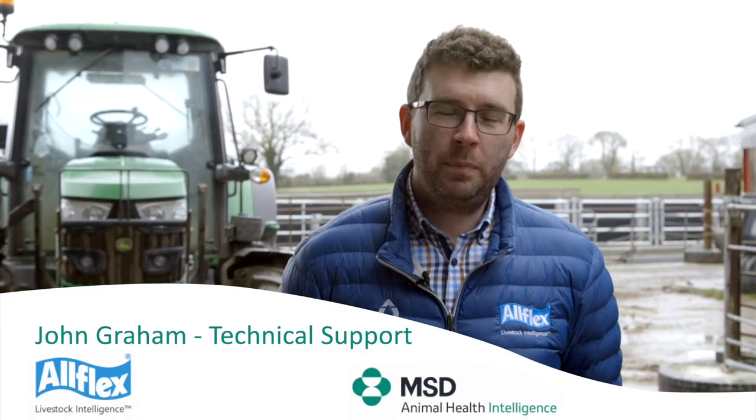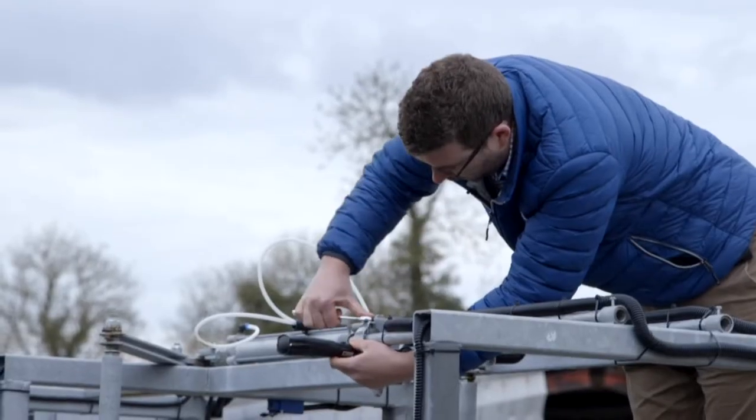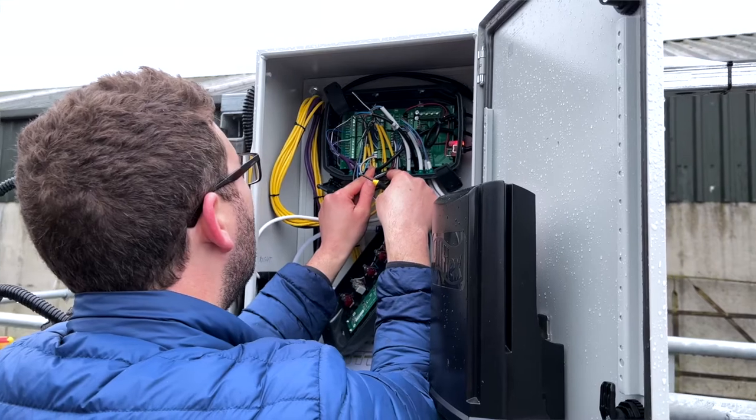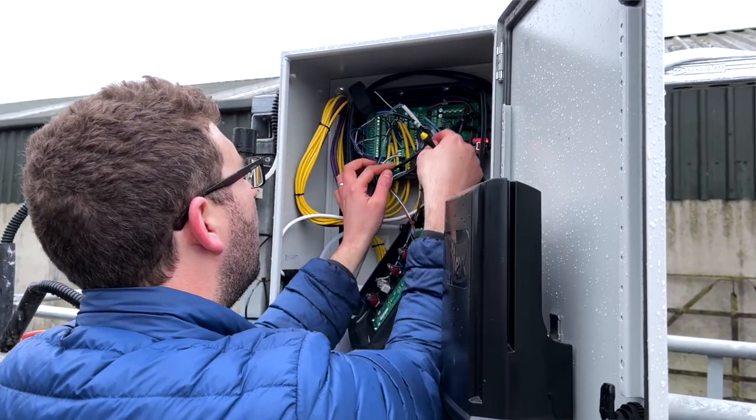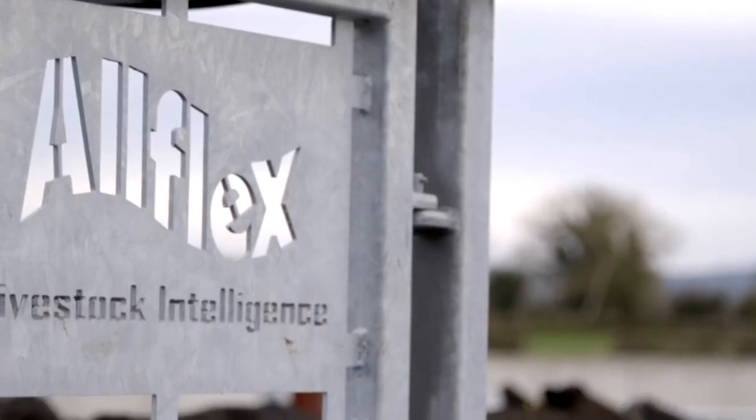My name is John Graham. I'm from Counties Heron, near a town called Oma, and I work on the technical field support team for the MSD Animal Health Intelligence business. The purpose of today is to enable customers who own an Allflex sorting gate to understand how the gate works and how to perform daily maintenance tasks to enable full service of your gate throughout its lifespan. This tutorial will also give those of you who don't have an Allflex gate an opportunity to experience what it can do and how it may be used on farm to your advantage.